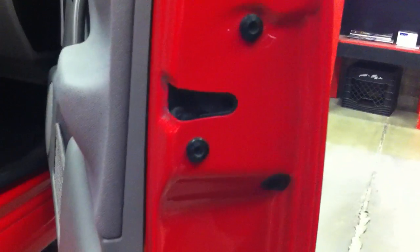Be sure when you're done doing that to pop your door latch open so it will be open before we shut the door.